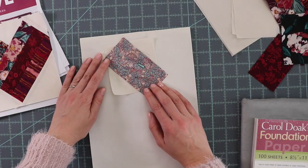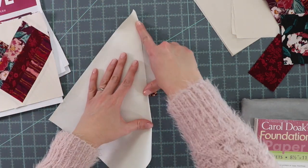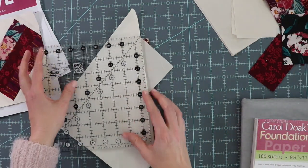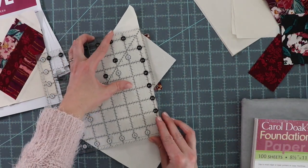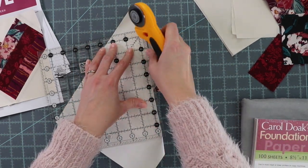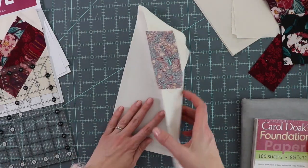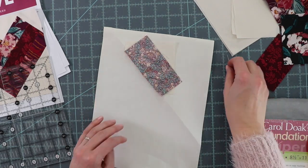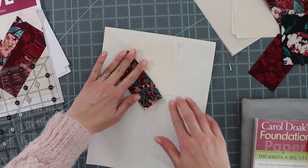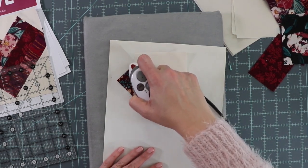Now that I've sewn the pieces together, I'm going to fold the paper back and trim to a quarter inch. Fold the paper back, remove any pins, finger press it a little bit, and then go ahead and give the piece a nice pressing.